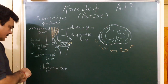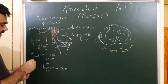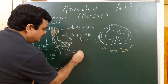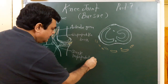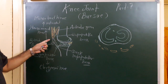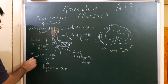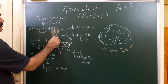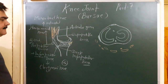One bursa lies here — this is the deep infra-patellar bursa. So the anterior aspect has four bursae in total: supra-patellar, pre-patellar, subcutaneous infra-patellar, and deep infra-patellar.